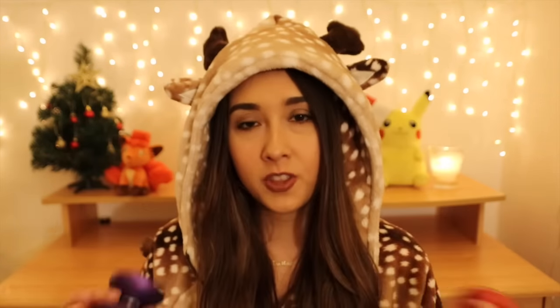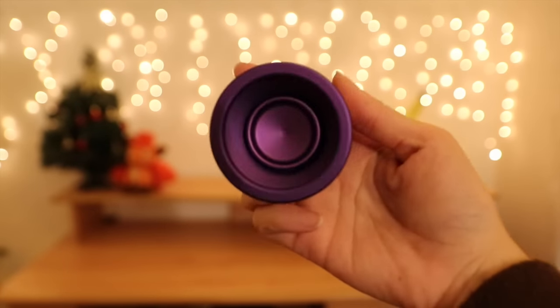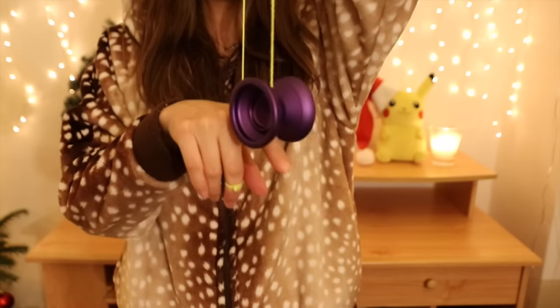Speaking of Base Camp, there are two new colorways — of the Expedition and the Jackknife. If you want to know more about Base Camp I do have an unboxing video of these two yo-yos. For the Jackknife they released a really royal deep dark purple color, and for the Expedition a more burgundy, warm red. I really love these two — they're great colors for the holiday season and they totally match.